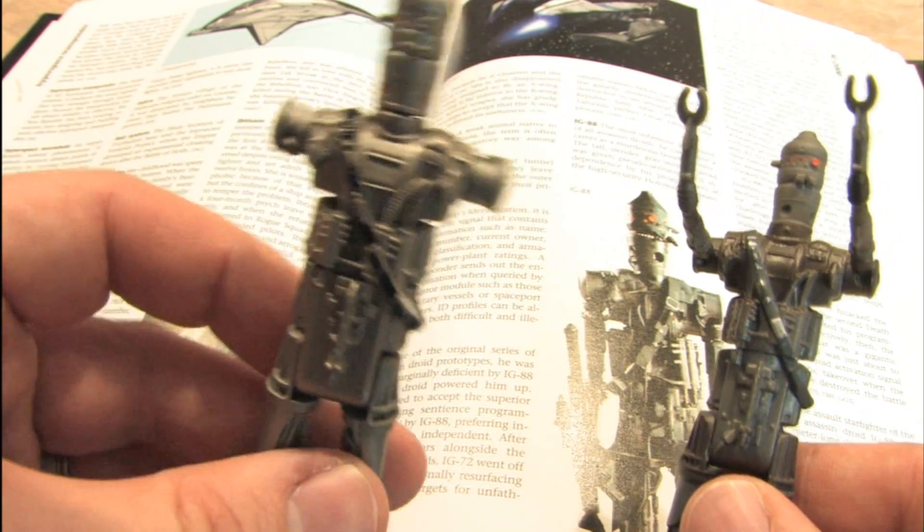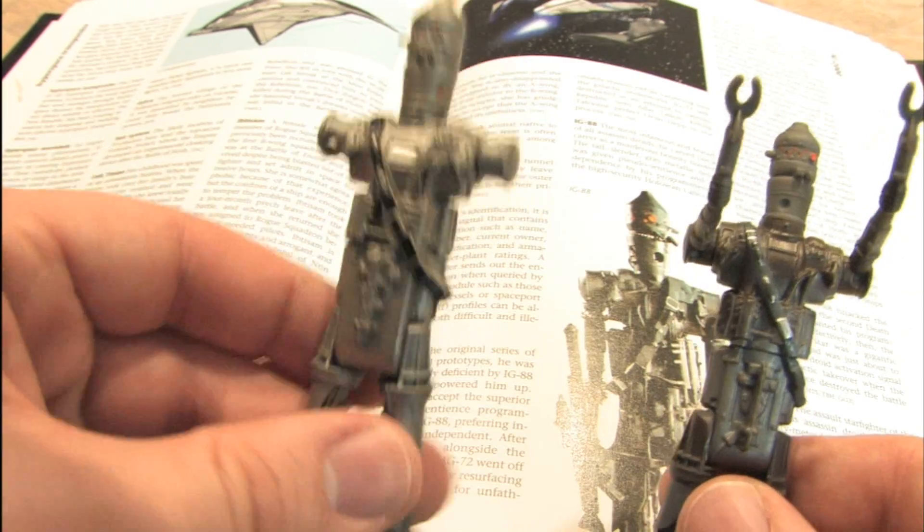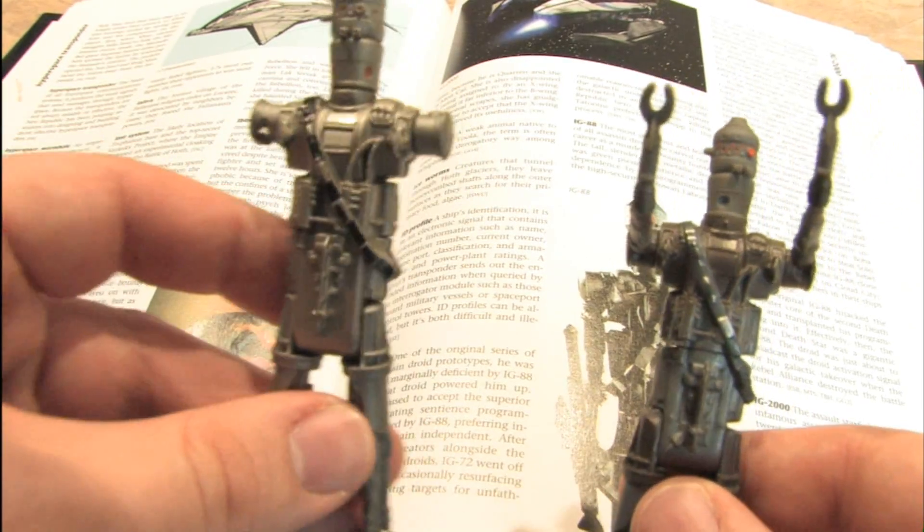My old one from the Empire Strikes Back had his arms ripped off in the great Star Wars vs. Transformers War of 1988.